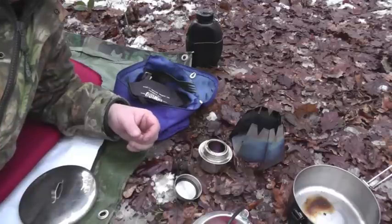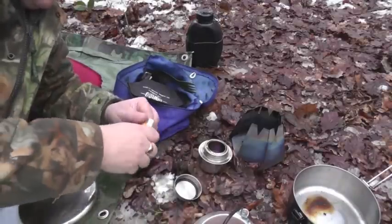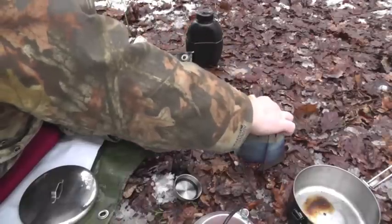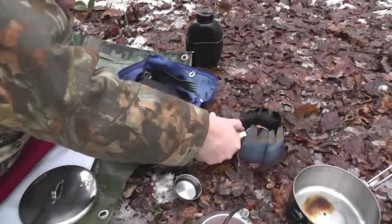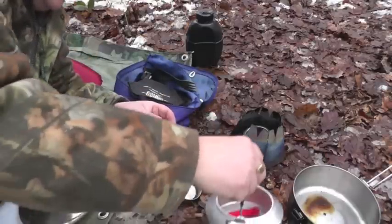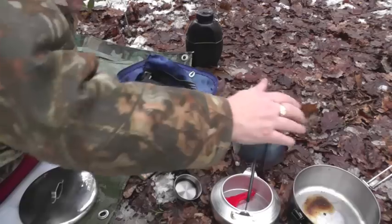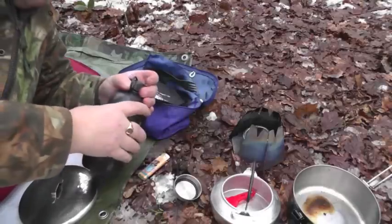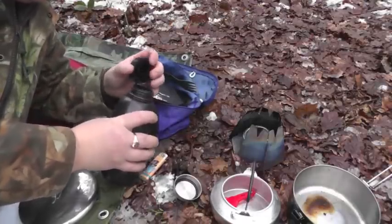We've got a Tatonka meths burner. The meths has been in there and it's probably quite cold, so let me just pour a bit over the edge. Let's hope it gets going. We'll get this brew going.